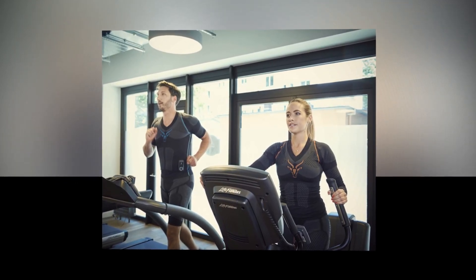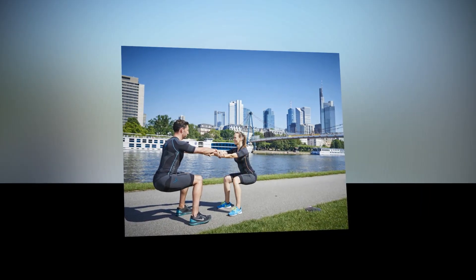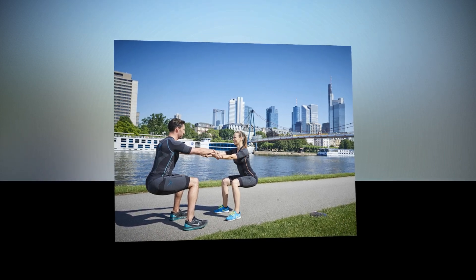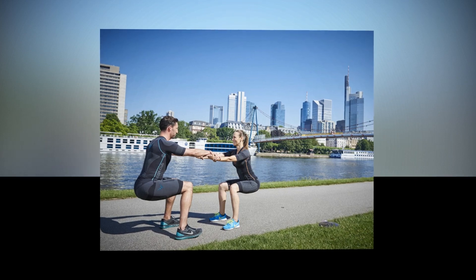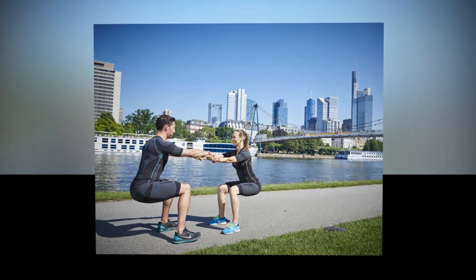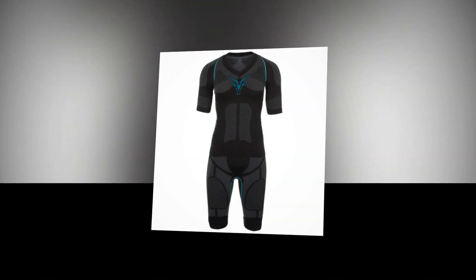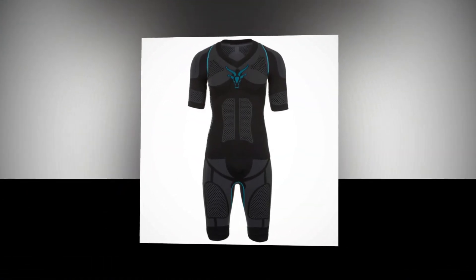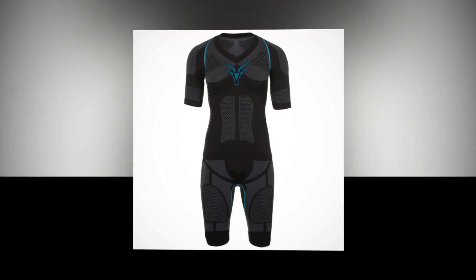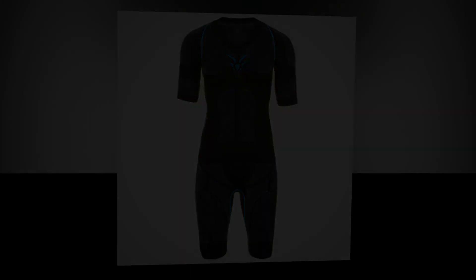Unfortunately, full-body EMS suits don't come cheap, or within the budget of most casual exercisers. To purchase the men's version of the full outfit will set you back $1,349, although a bolero style top for your arms and pecs will set you back $275. In addition, a tank top that just offers abs and pecs training is $299, so there are savings to be had if you're prepared to compromise.